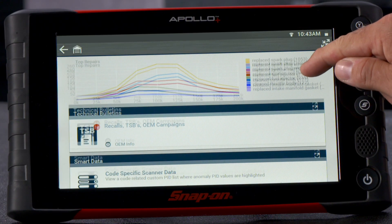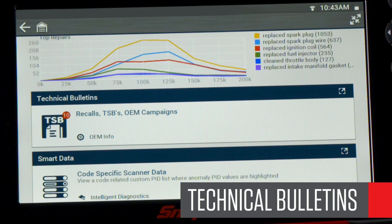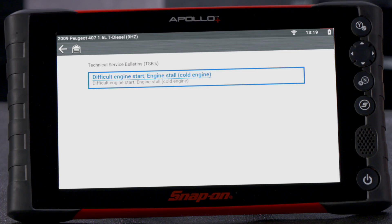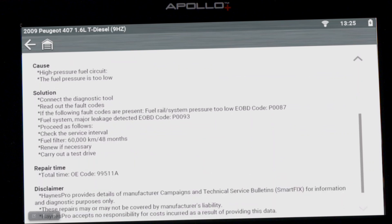Scroll down to the OEM TSB information. The number in red shows how many bulletins and recalls are specific to this code and vehicle. Click to view them and the TSB may offer new testing procedures, updated parts, or suggest a PCM-ECM reflash.